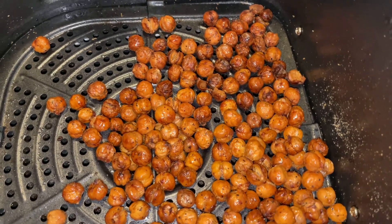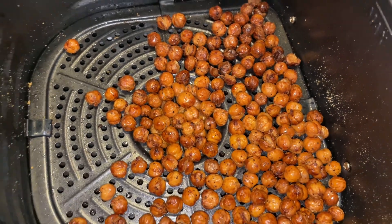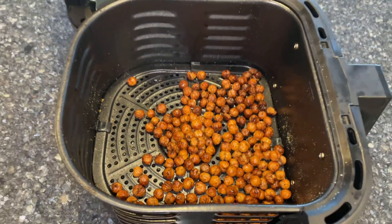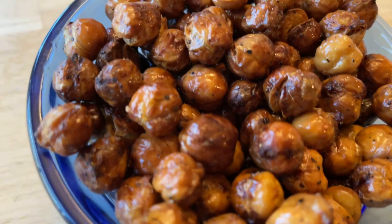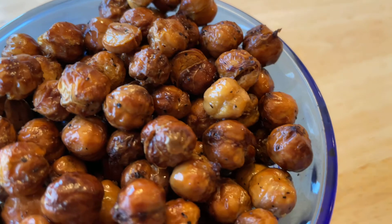When the time was up, I removed the garbanzo beans. I let them cool and they were ready to serve. I love this crunchy snack and it provides a lot of protein and fiber.